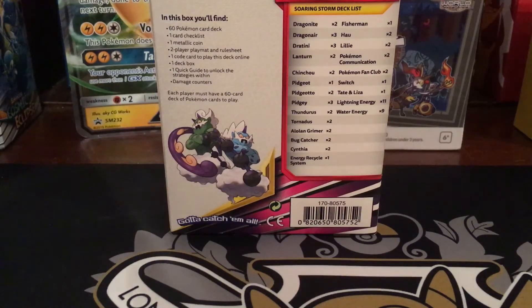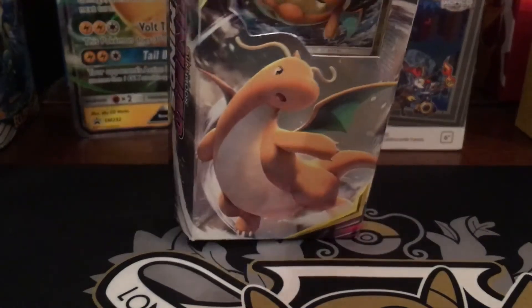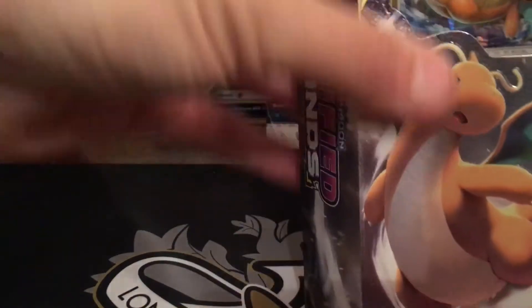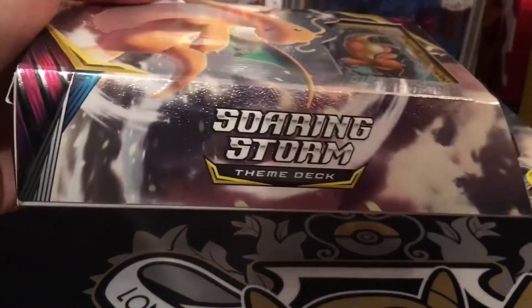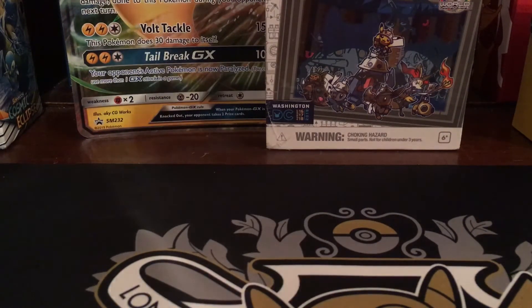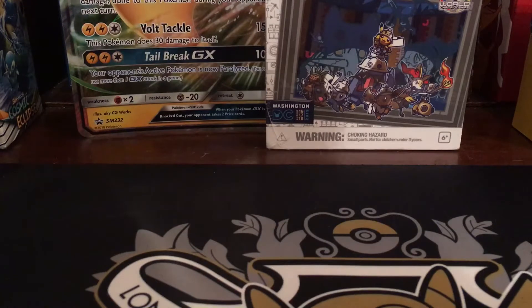I don't know why they put water energy in there, because I believe none of the Pokemon in it take water unless Dragonite does — I'm not too sure because I'm not opening it and I can't remember what that card does. But yeah, this is the Soaring Storm theme deck, quite a nice one. I already have the Necrozma one from Unified Minds and the Lycanroc one from Unbroken Bonds, though I can't remember too much off the top of my head.